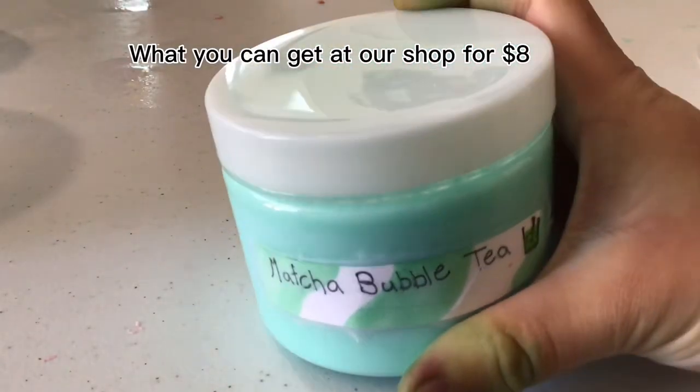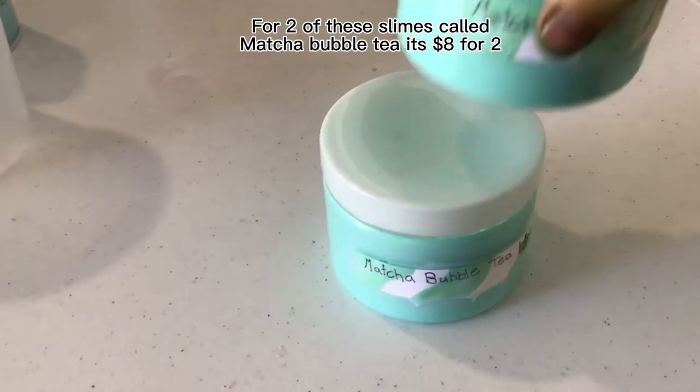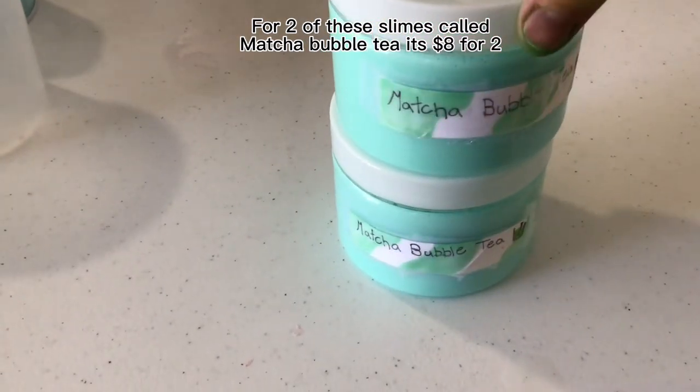What you can get at our shop for $8. For two of these slimes called Matcha Bubble Tea, it's $8 for two.